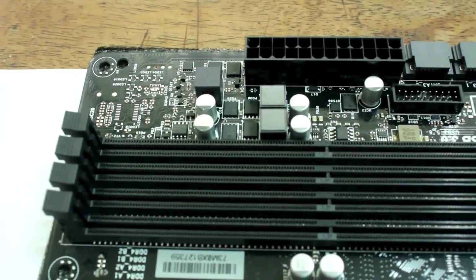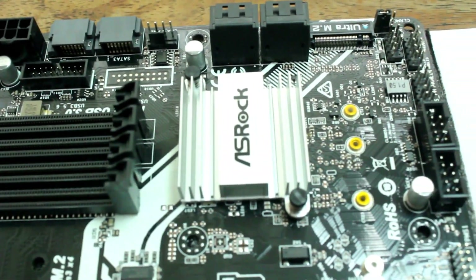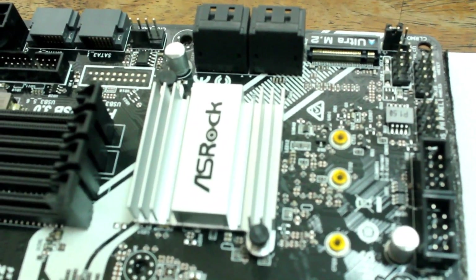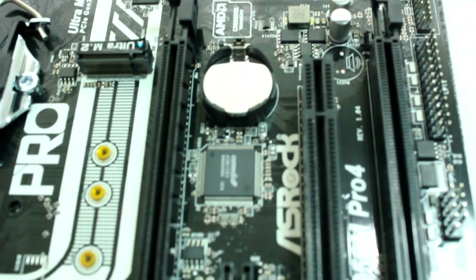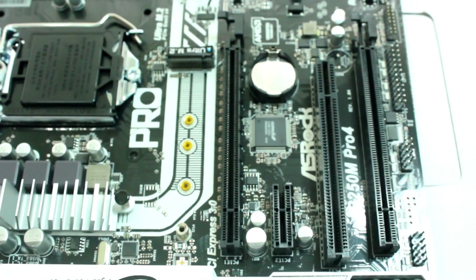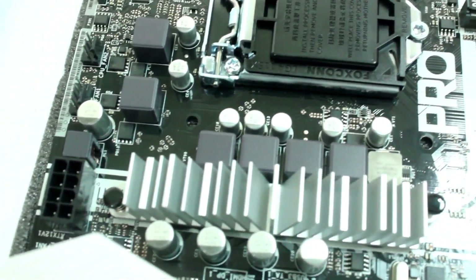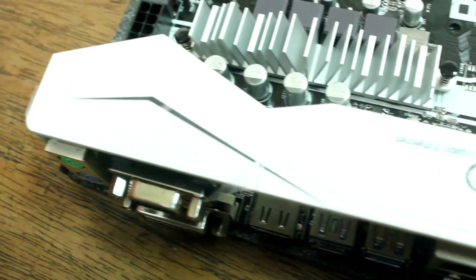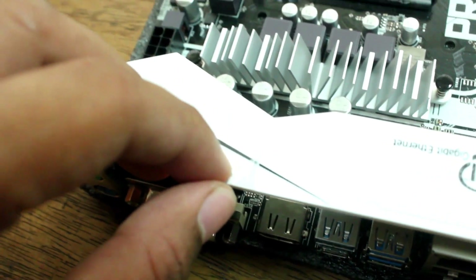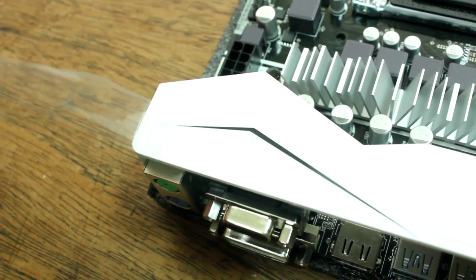Here's a closer look at the components of the motherboard. It has four RAM slots and three PCI Express slots. It also has this cool shield for the IO ports — oh look, packaging wrap. So satisfying.